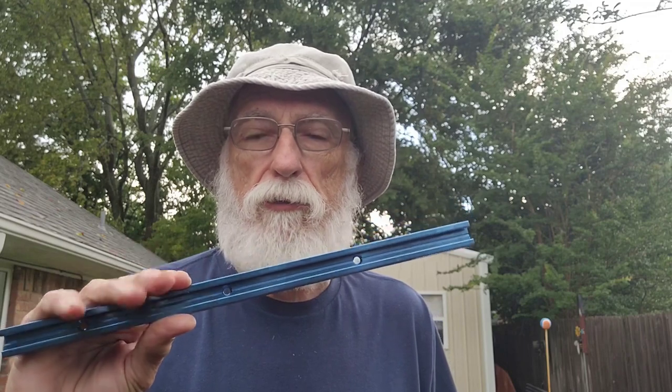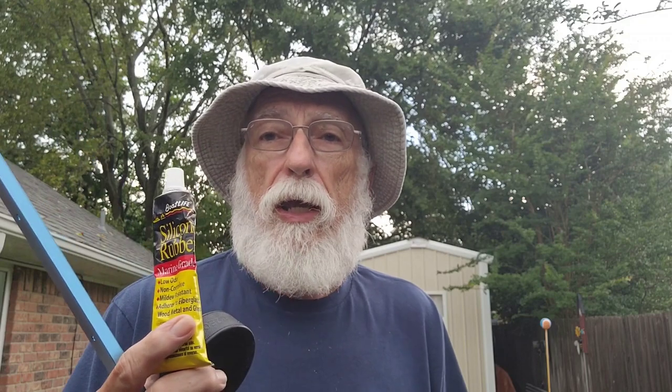I'll show you what it is and how to mount the fish finder on a plastic boat. I just realized as I was editing the video that I forgot to talk about the things you're going to need: your T-Track, a hockey puck, and the silicone. I'll have the links down below, as well as for the cable clamps, in the description.